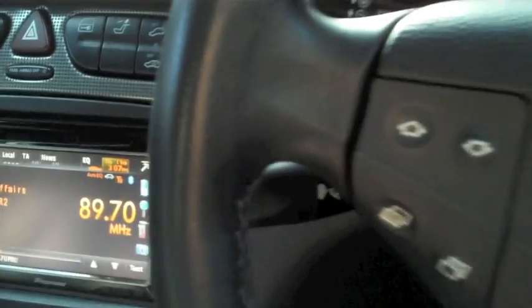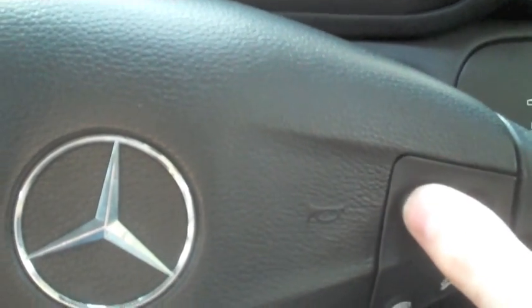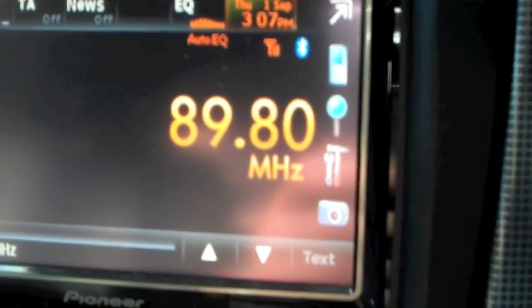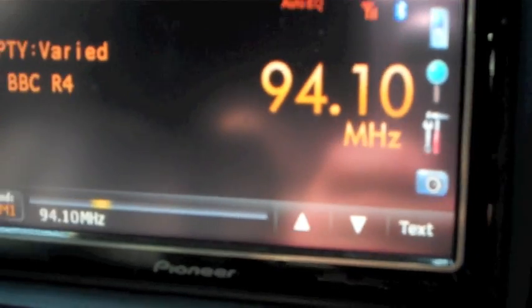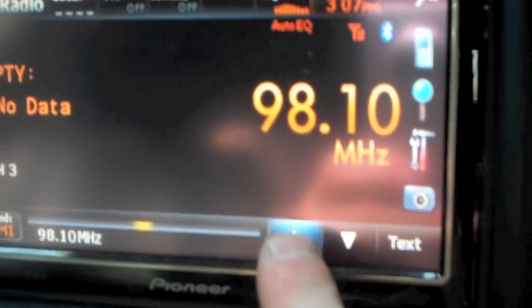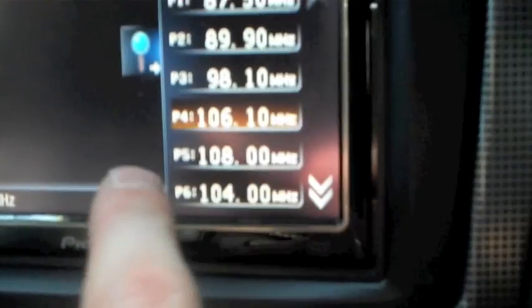We can adjust this with the steering wheel controls. If I hit volume down you'll notice the volume gets knocked up and down. If I hit the skip buttons and push and hold, we're going to skip to the next strongest frequency. Obviously we can do the presets from here — if you have presets tuned in you can select them from here.